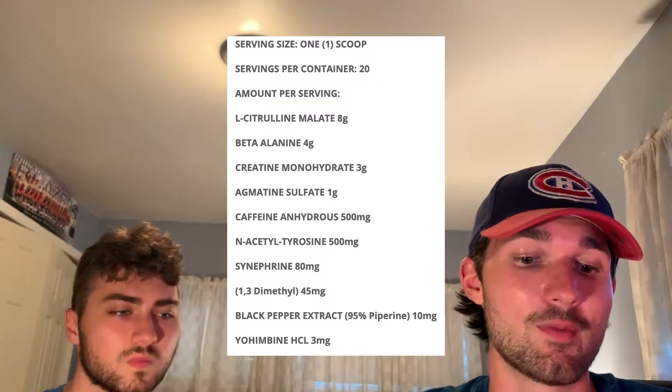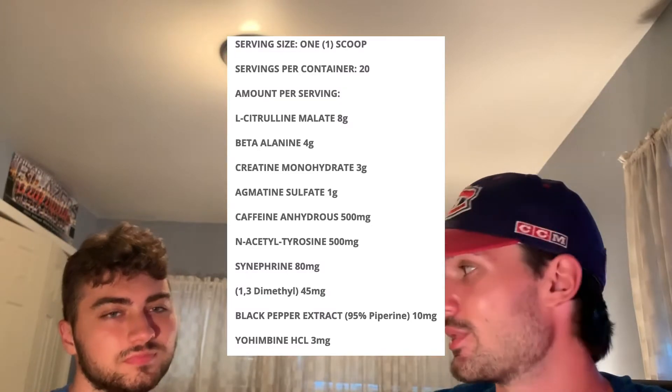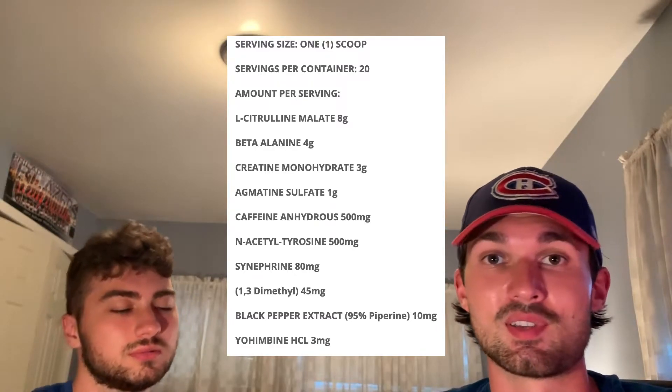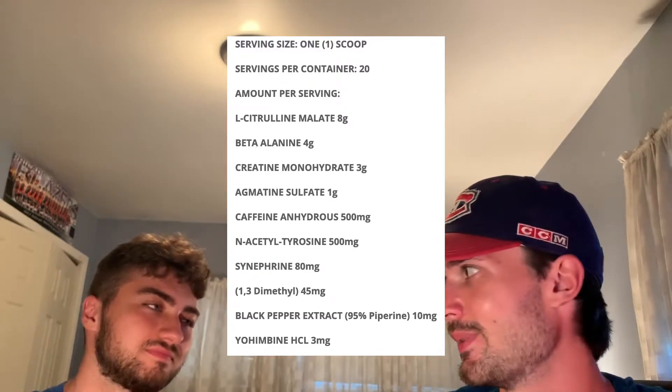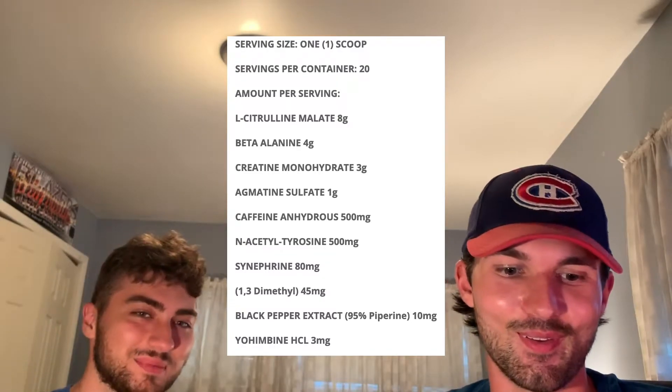Now that we've covered the easy stuff, we're going to dive into the label of this pre-workout — the part that may tend to confuse some of you guys. I'm going to put it up on screen so you guys can see what I'm reading. The serving size is one level scoop at 20 grams, which is a pretty big, sizable scoop. We get 20 servings per container. Unfortunately we'd all like to see 30 or 25, but you only have so much — what are you going to do?